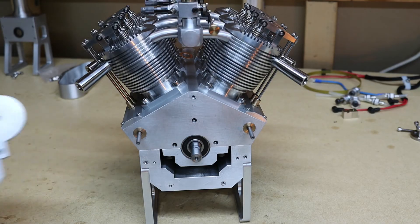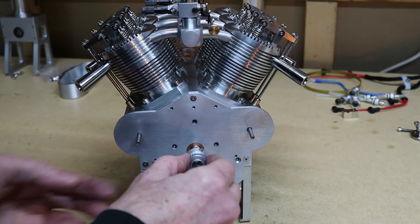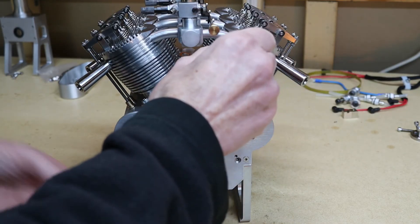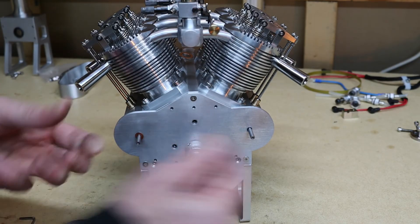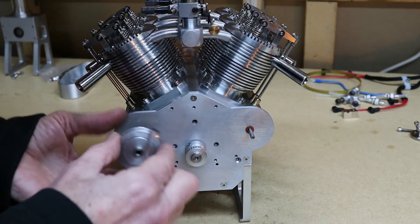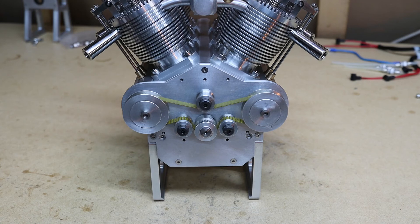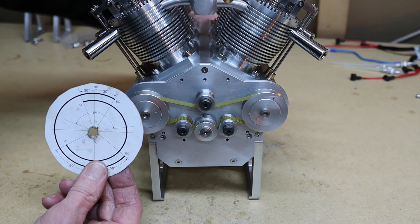Now I'm going to put the cover on the back. Put the pulleys on — put the washers on first. Now I've put the timing belt on. I've set the timing using this timing chart. So what I'm going to do now is put the cover on.